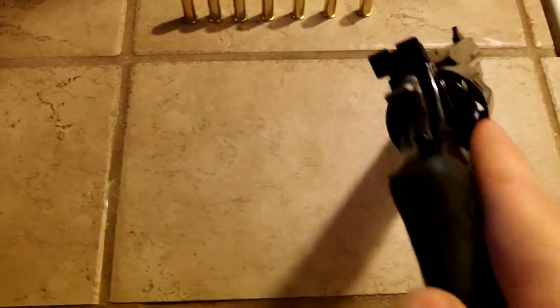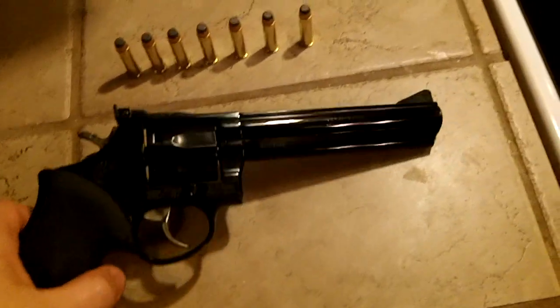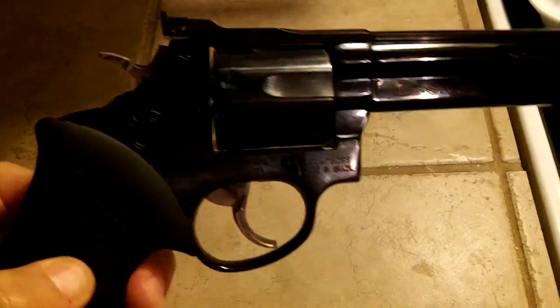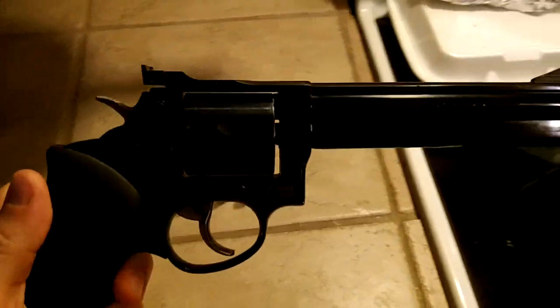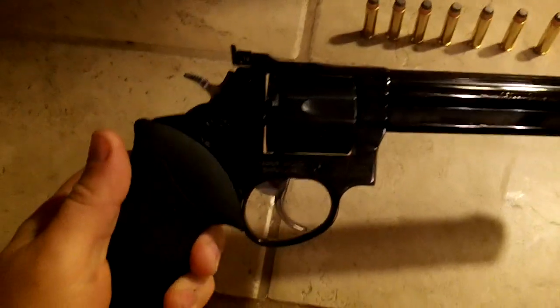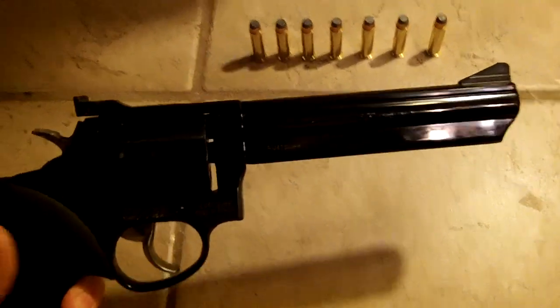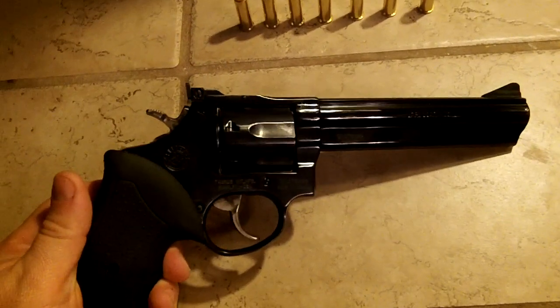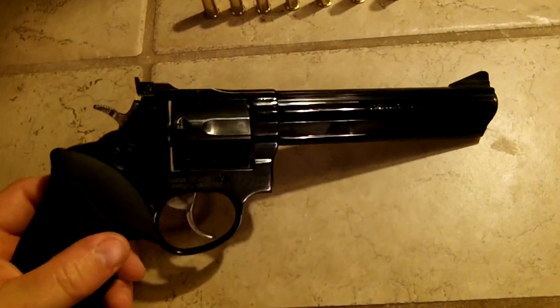The rundown on this weapon is a Taurus model 66. The finish is blue, it has rubber grips, it holds 7 rounds of .38 or .357 Magnum. The barrel length is 6 inches, the height is about 5.68 inches, and the frame is medium.